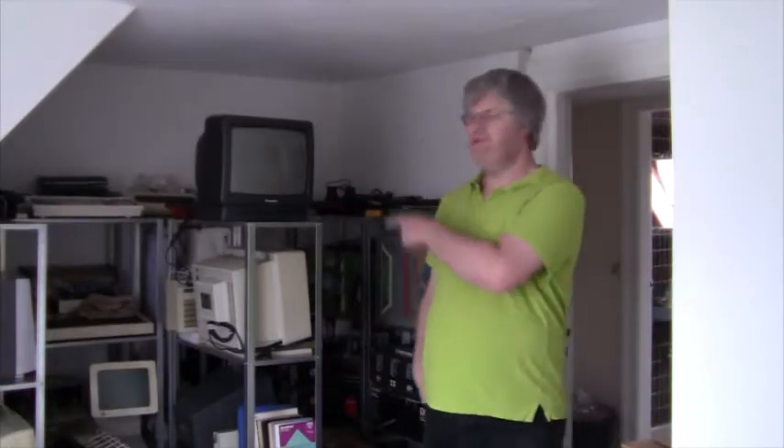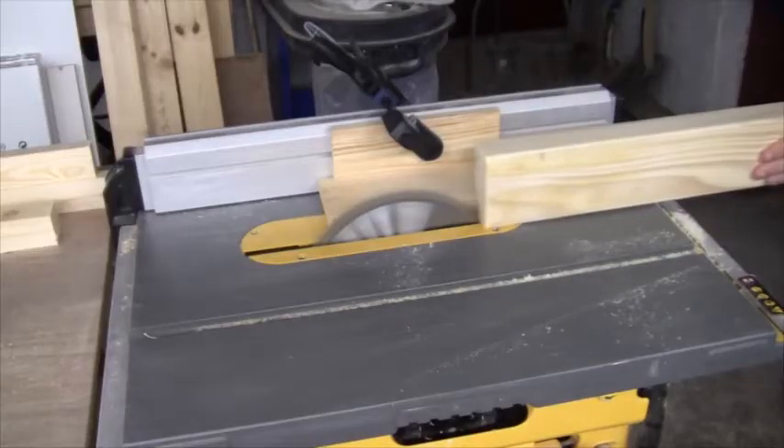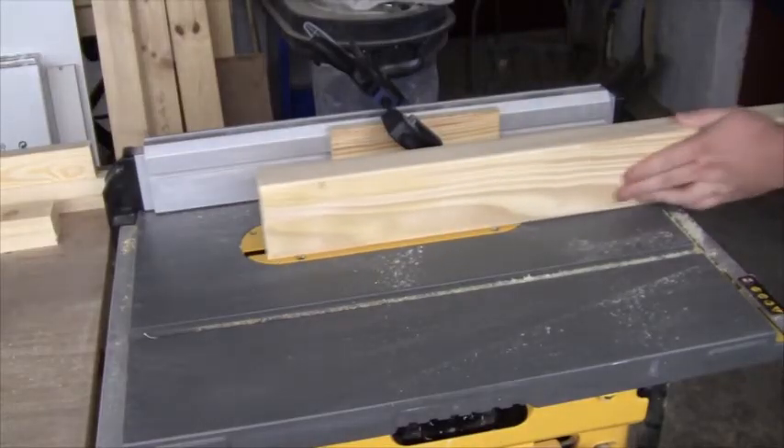Hello there and welcome to my guest room. As you can see, I'm filling it up with old computers and I don't have enough space downstairs in my workshop, so I'm trying to move all my electronics up here. Today I'll be making a work table for my electronics room.